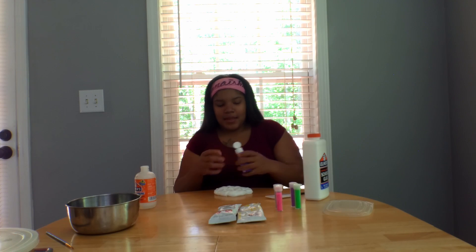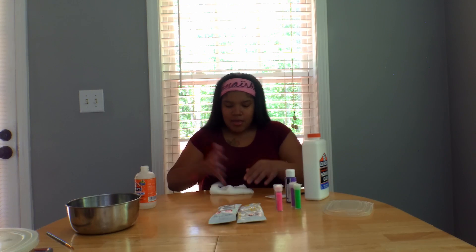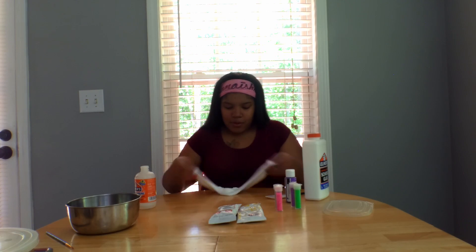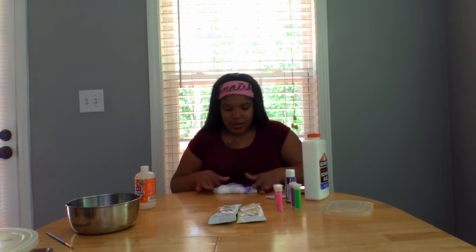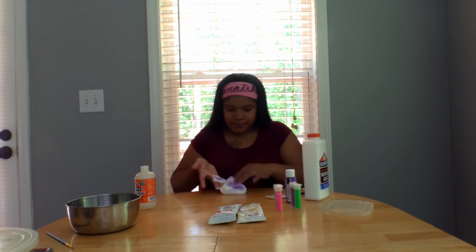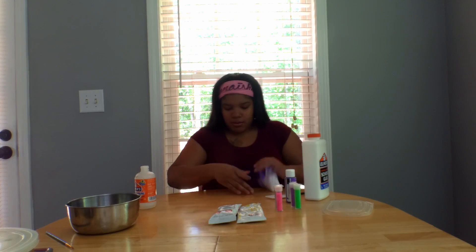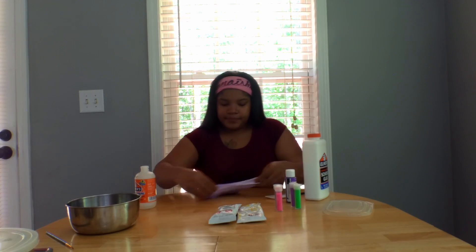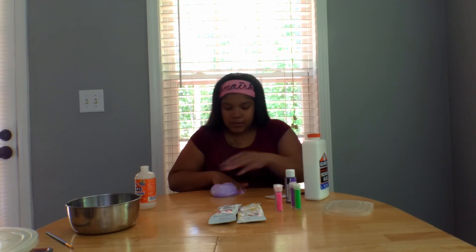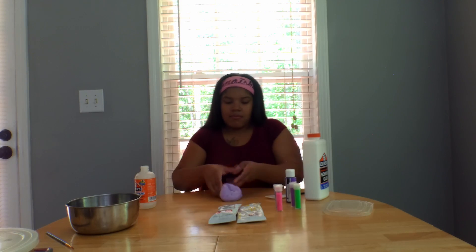I have to add some color though — a little bit of purple, rolling it in there. That was a whole lot of purple actually. Purple on my hand, purple on the table — that's a pretty purple. Hope that didn't mess it up. I don't know if you gotta get certain paint for slime or if it doesn't matter. It's more of a lavender. It looks kind of jiggly.